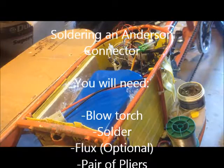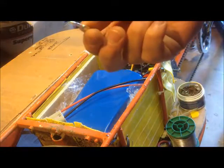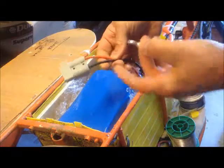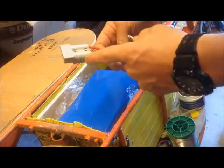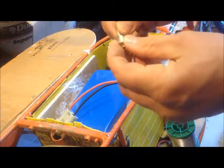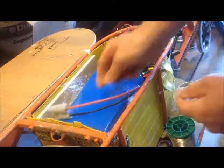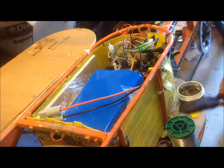This is a little video to show you how to put these Anderson connectors on, so you end up with something like this. Before you can put them inside these plastic housings, you have to solder them. I suppose you could crimp them, but apparently you should solder them, and I'm copying what's been done here because these have been soldered, so I figure I ought to solder these other ones as well.